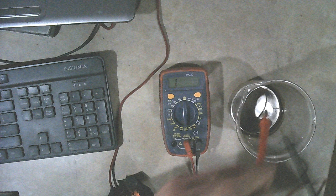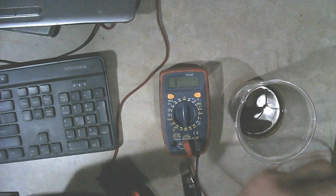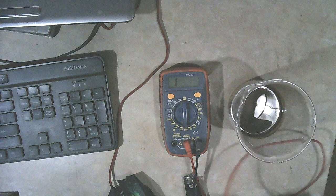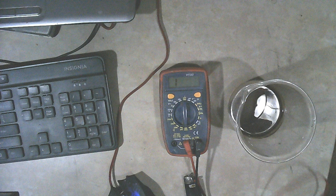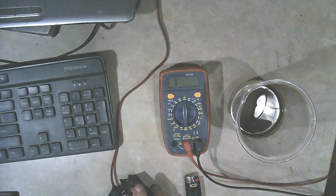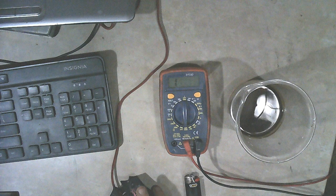And without any fumes other than water vapor, so I'm satisfied with that. I would like to have the ohms down to zero but that ain't going to happen. This should work pretty good as a paint. We'll find out. Thank you for watching and I'll see you next time.